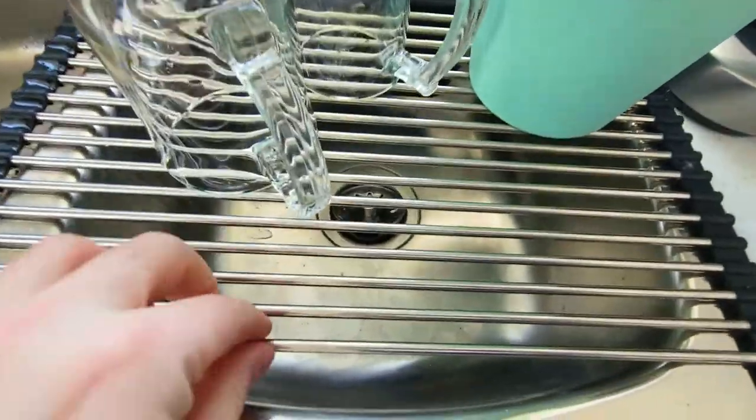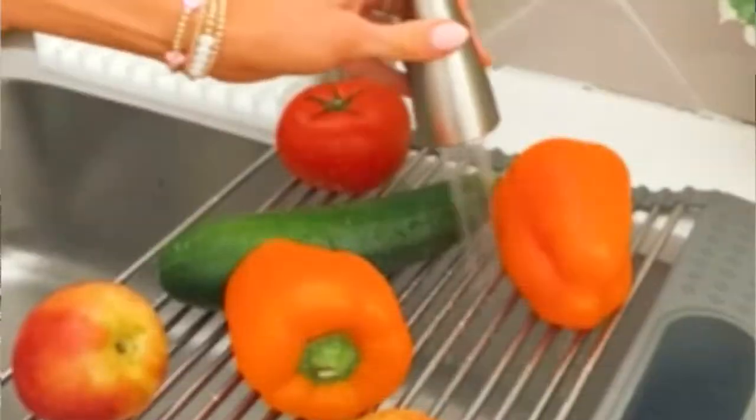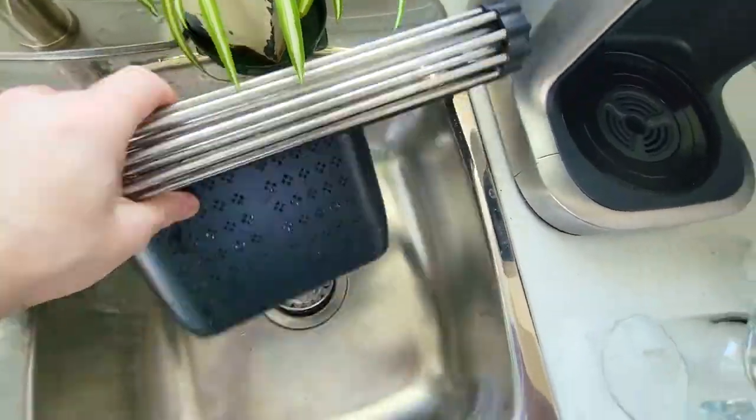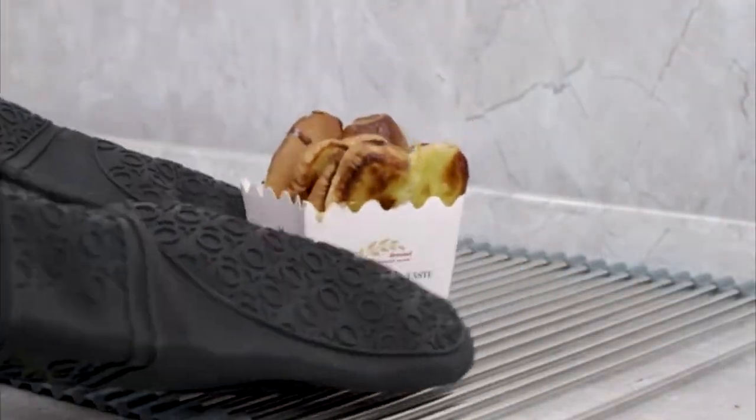The ends are made of silicone. You can use this to hold your fruit as you're washing them, to hold your rags, cutting boards, utensils, any silverware, and then you just roll it up and move it out of the way if you need to. It will withstand hot items just to save yourself some space.